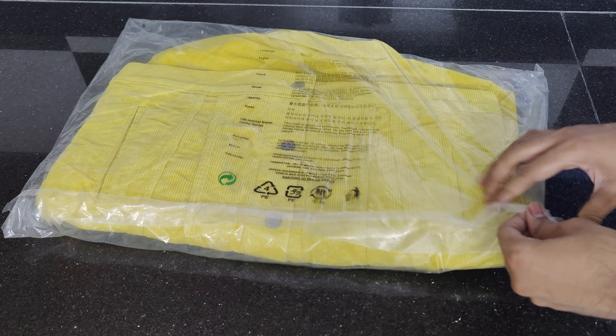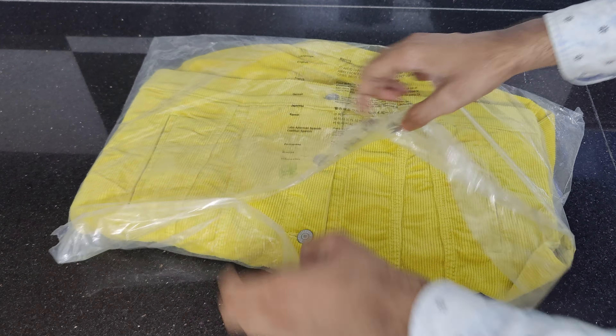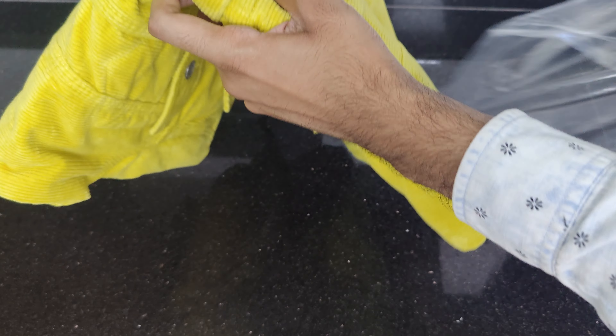I will discuss the packaging, design, build quality, fabric and comfort, durability, functionality, and most importantly the price — and whether you should buy this denim trucker jacket.